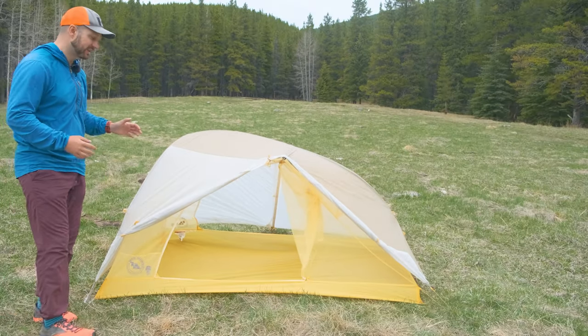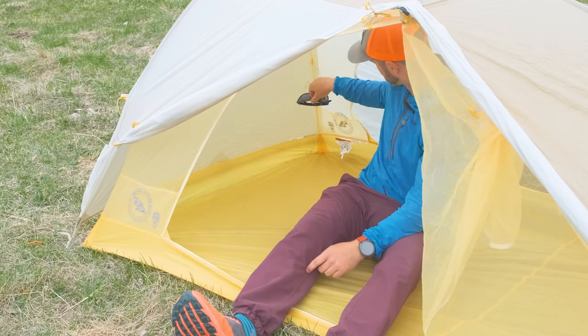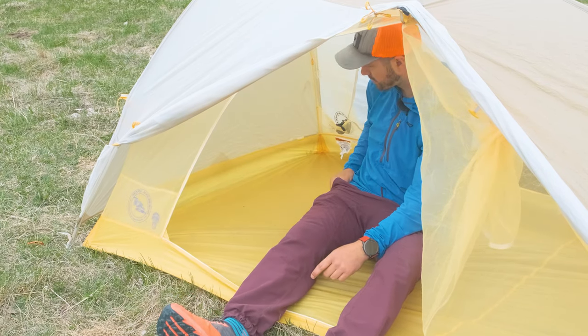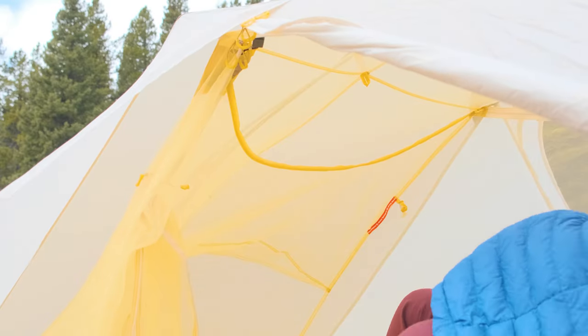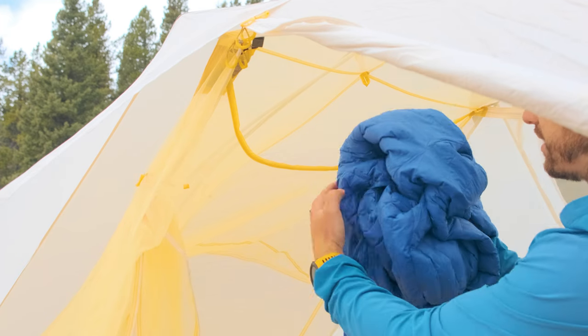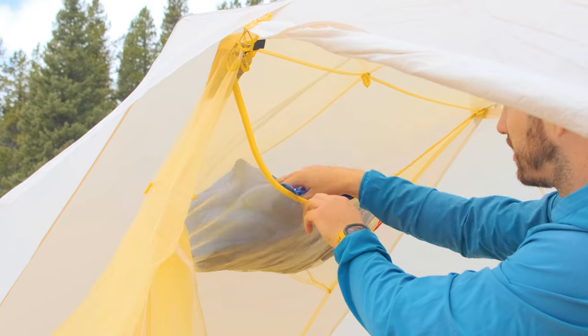The tent also has awesome pockets. You get one pocket on either side at the head end, and then two pockets in the ceiling of the tent — one small pocket at the head end that's good for cell phones and headlamps, and then one gigantic pocket at the foot end that's great for drying things or storing really bulky items like jackets.